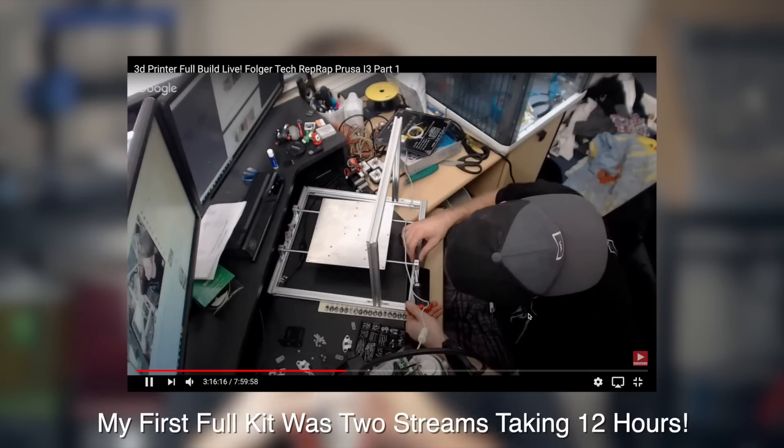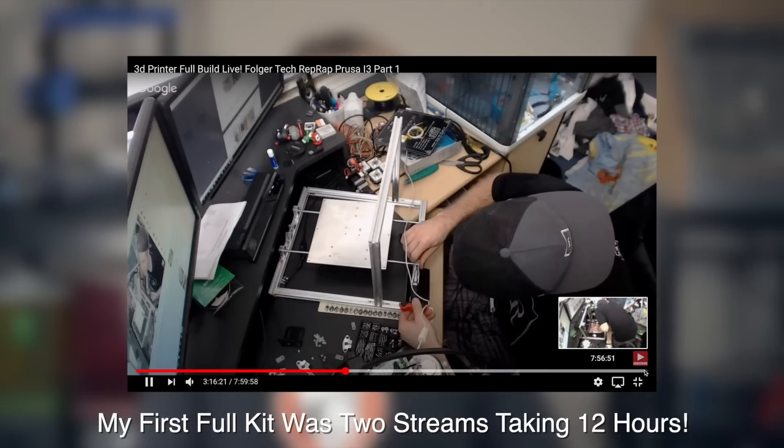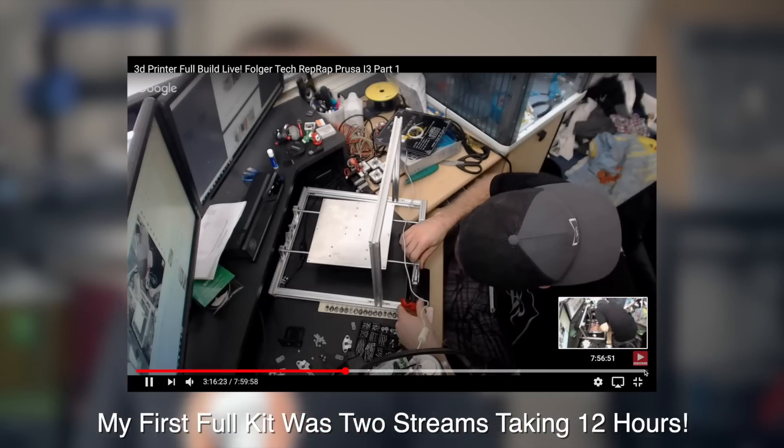Up until the Ender 3, most of the 3D printers I'd gotten were complete kits, taking an entire day to assemble, and a lot of them used acrylic frames which meant they were much more difficult to keep calibrated. For someone wanting to get into 3D printing, you either had to spend quite a bit more money for something fully assembled, or put in the work — and that was a huge hurdle for a lot of people.